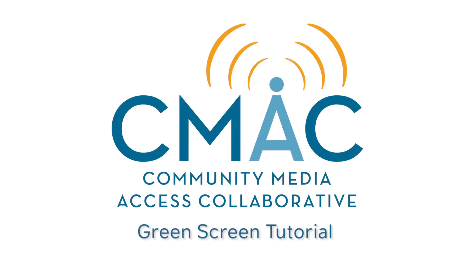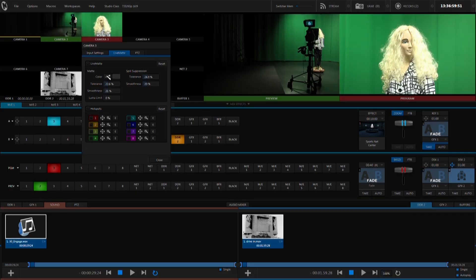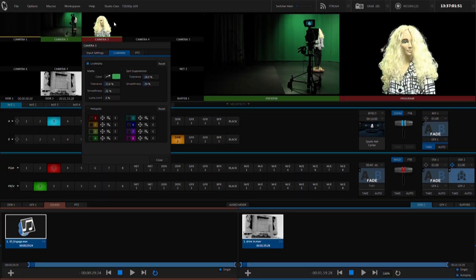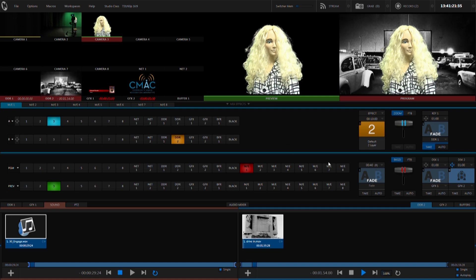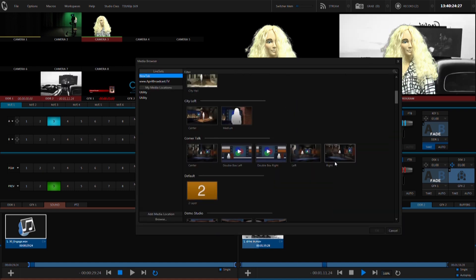Hi, and welcome to CMAX training video for using the green screen and the virtual sets. In this video, we'll discuss how to key the green screen, set a new background by using a picture, video footage, or one of many of the TriCaster's pre-made virtual sets.